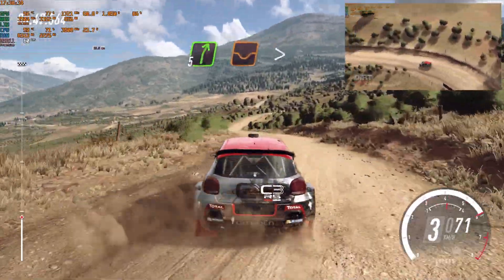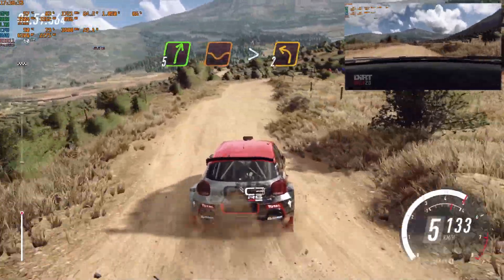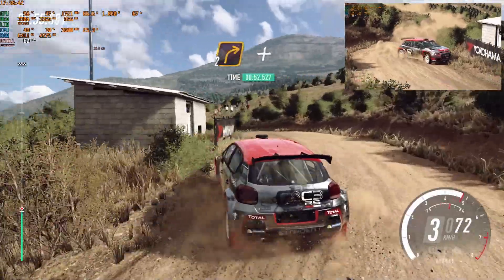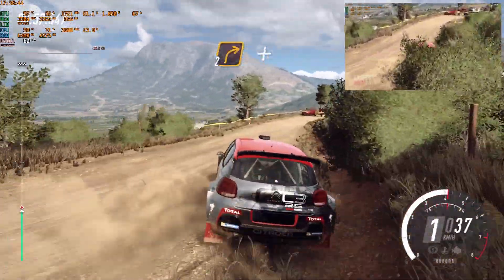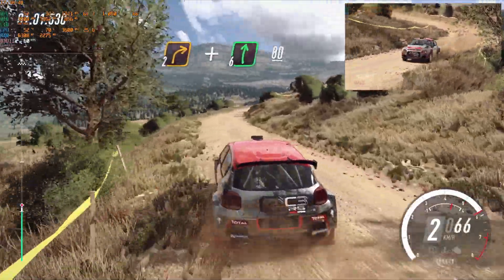5 right of a dip long, tightens of a crest, into 2 left long, 40, turn unseen, 2 right, and 6 right, keep left of a 80.